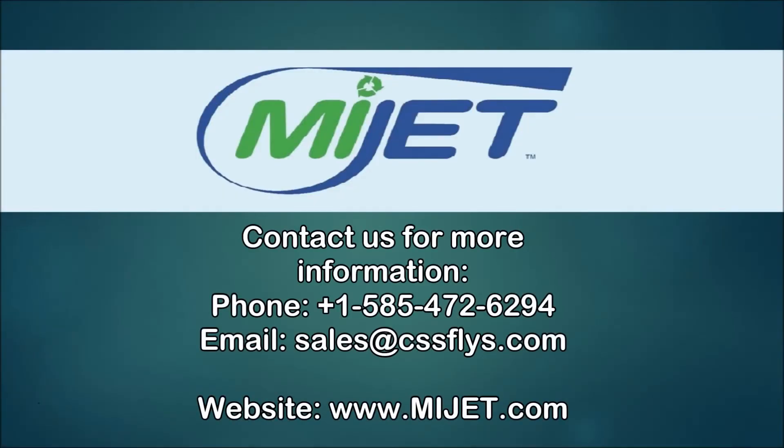To view the entire MyJet product line, visit our website. You can find your nearest distributor or call us with any questions.